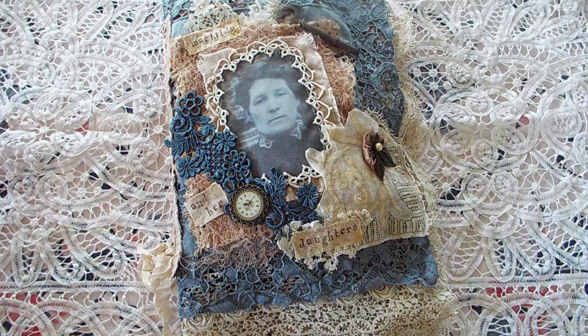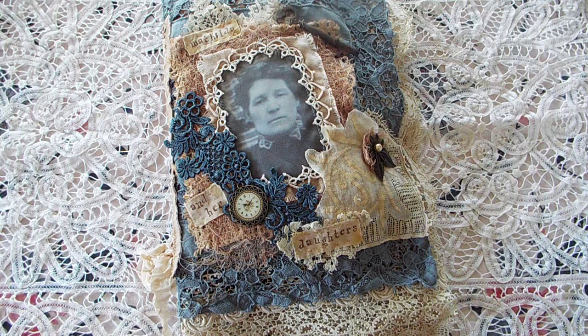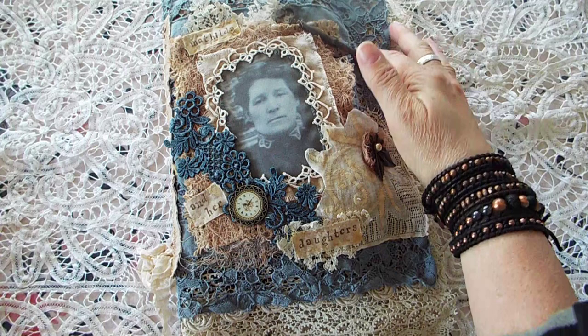Everything in here is hand dyed, stained, or inked. Most everything in here is vintage or antique with a few exceptions, and that's pretty much where I'm going to start.